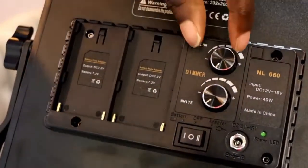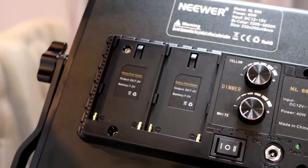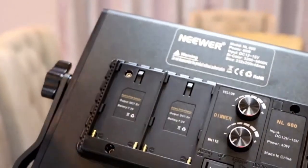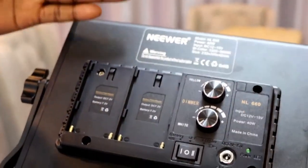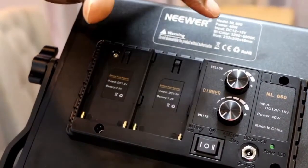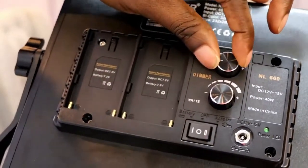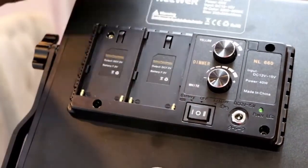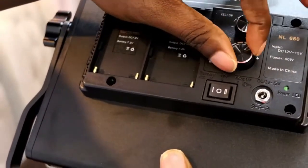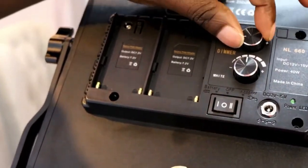So as you can see, it's bi-color — bi-color means it's two colors. You have white and yellow. Because it's 660, what it means is that there are 660 bulbs. Of those 660, 330 are white and 330 are yellow. So when you're doing your shooting, you can decide the temperature you want, because you have 330 yellow bulbs and 330 white bulbs. When you use both of them together, you get 660.